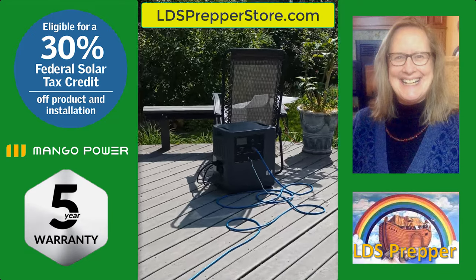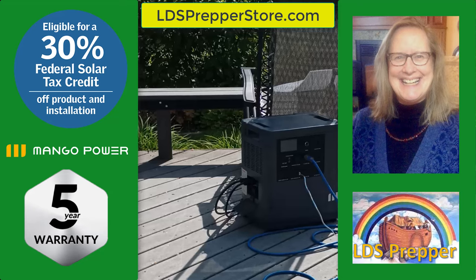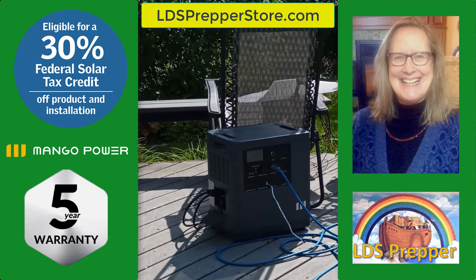Just today he helped me figure out how to set up the solar panels so that I could pull energy and charge the battery at the same time. He's been amazing.